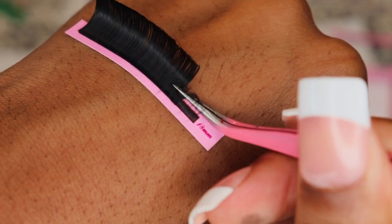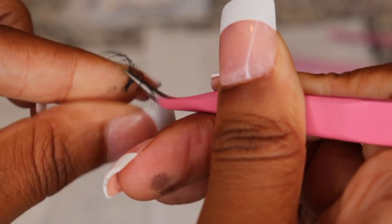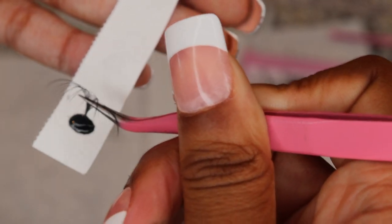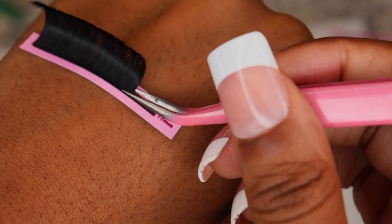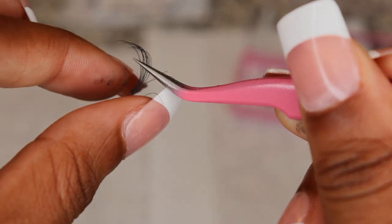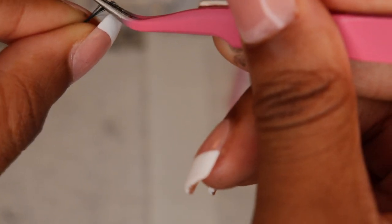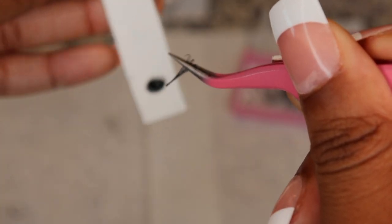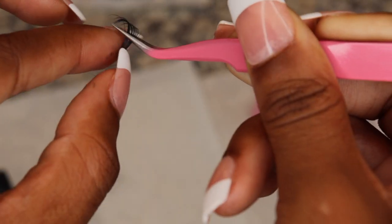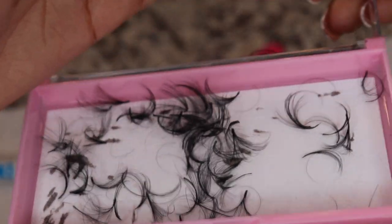I'm going to do this process a couple more times on camera so you get the gist. It's definitely a process — you won't get it the first time unless you have blessed hands. It took me a couple tries to get the fans to look slightly perfect. I think I made about 20 fans per length just so I could have enough. You should have fans that look something like this.